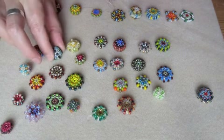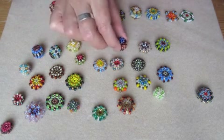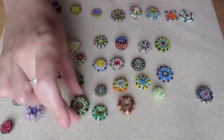You can see all of these beads are just experiments of mine, but they turn out rather nice, don't they? They are great fun to do.